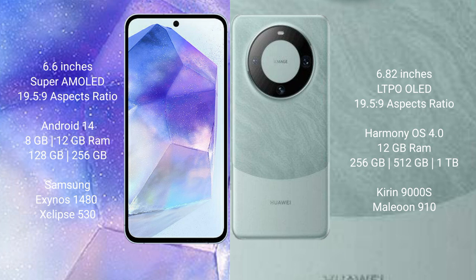Samsung Galaxy A55 runs on the Android 14 operating system. Huawei Mate 60 Pro runs on the HarmonyOS operating system.